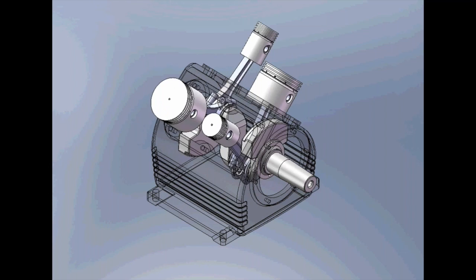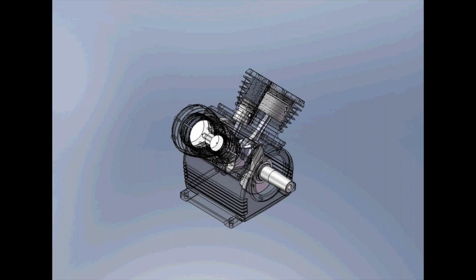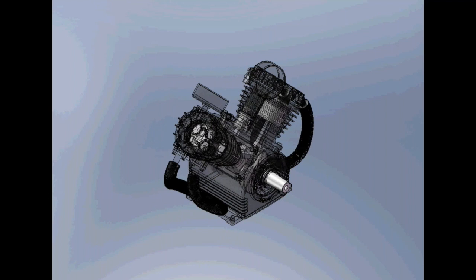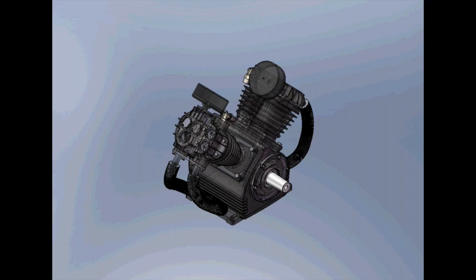The 447 pump has one low pressure and one high pressure piston per journal, defining it as a two-stage pump. Now we see the crankcase, which houses the crankshaft, bearings, seals, and oil for the compressor. The pistons are housed in cast iron cylinders — the 447 has a total of four cylinders. The cylinder heads are mounted to the top of the cylinders and they house the air filters, intake and exhaust valves, and intercoolers. And that is our 447 pump.